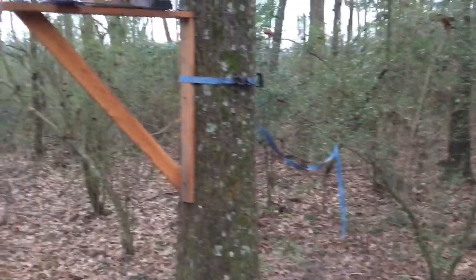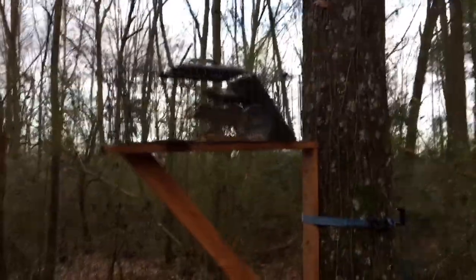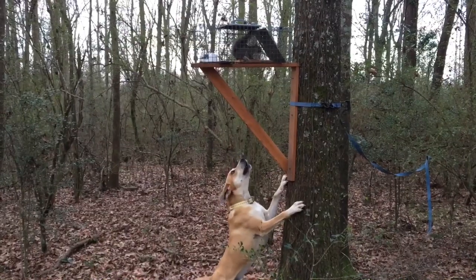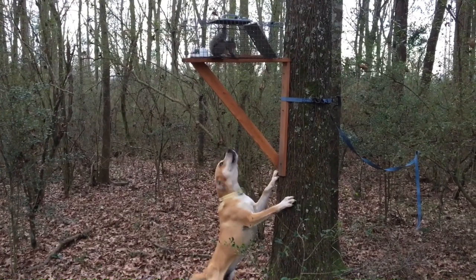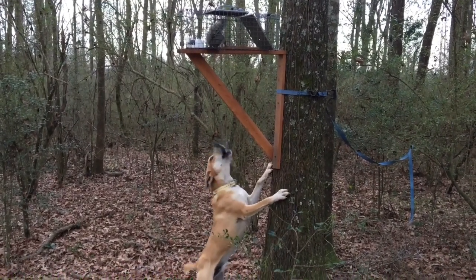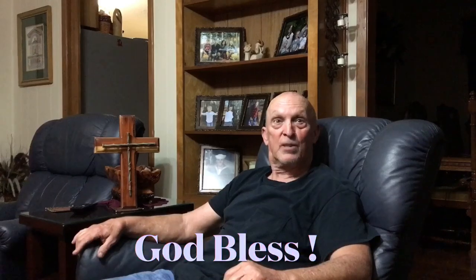It's been a few days later. Got my little project — worked just like a charm. Just remember folks, whether you're at work or play, I hope you have a nice day. This is Bill Reddick Outdoors. See y'all.